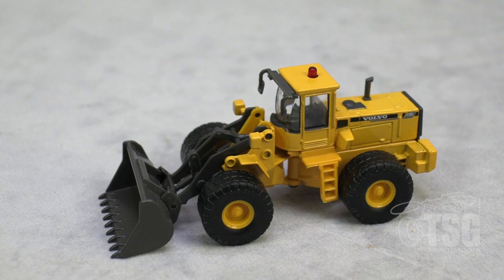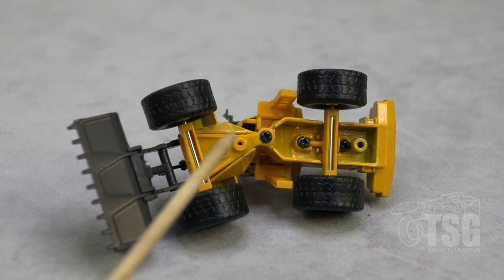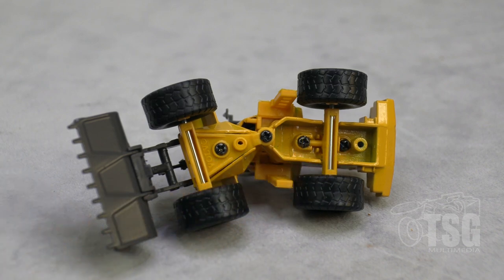I'm going to look at it more closely here for a second and let you know what it looks like about whether you can take it apart or not. What my investigation revealed — we're looking at the bottom now — it does have a series of little Phillips head screws. So my initial suspicion is that you can probably take this thing apart and light it up and put a little figure in there if you want to.